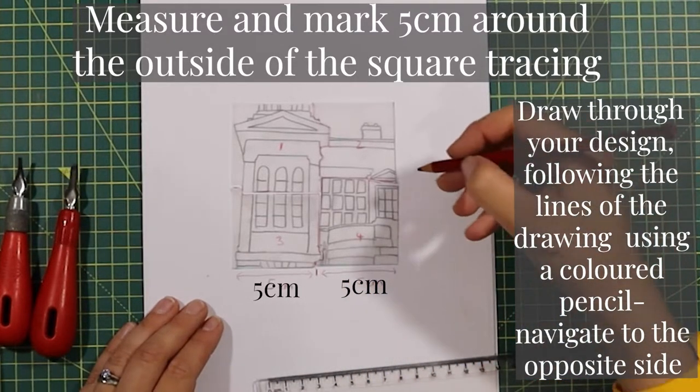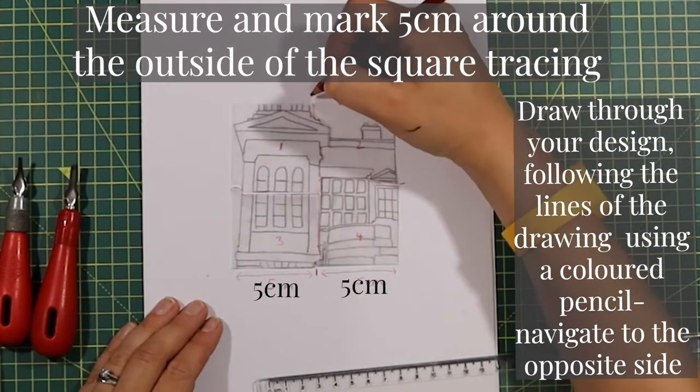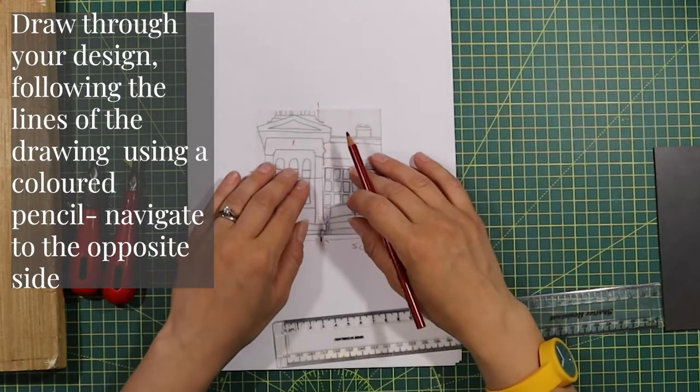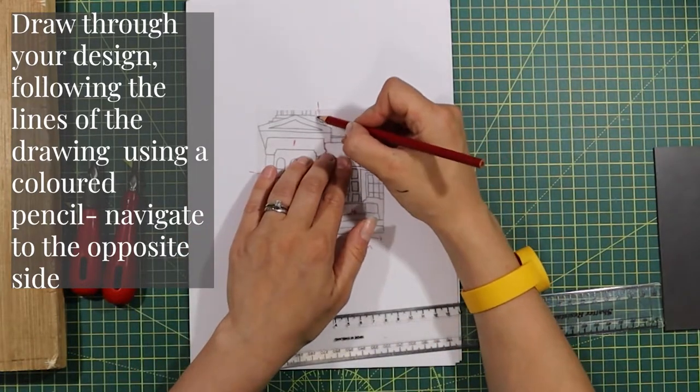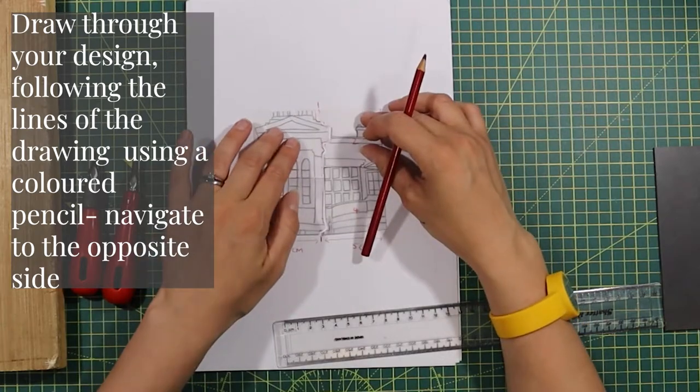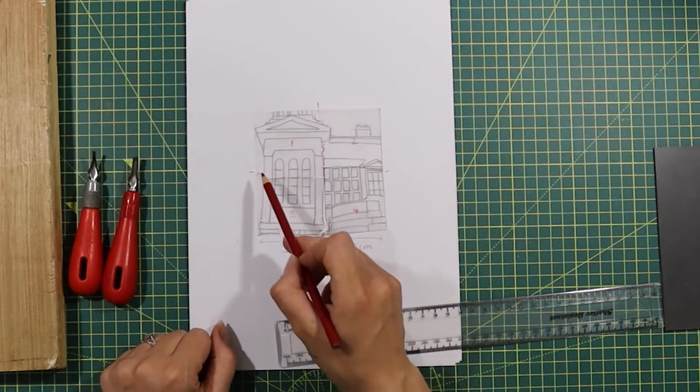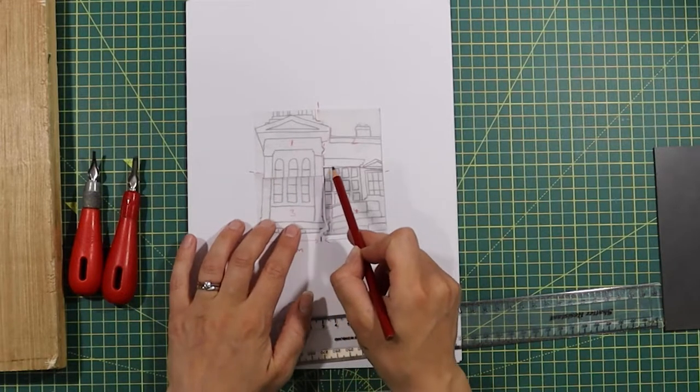Using a coloured pencil, start from one side and then use your line to navigate to the opposite side, but try to go through your design as much as possible. Try to avoid using a straight line as this will become really confusing in the next stage.